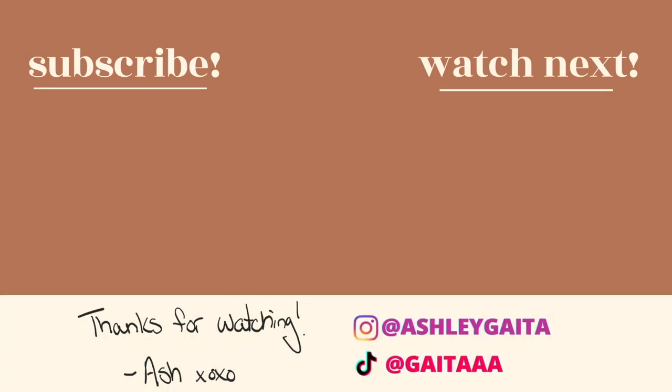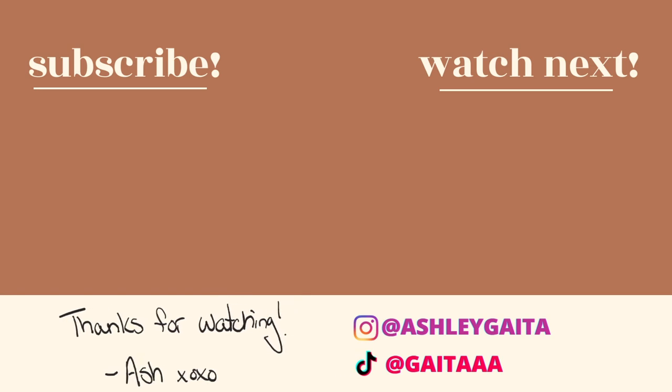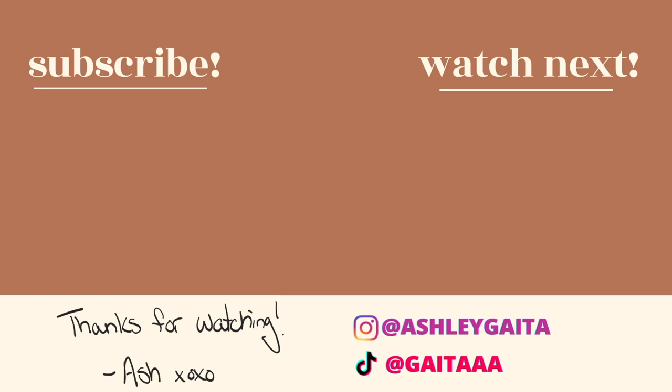Let me know — let's chat. I want to know your thoughts. Have you tried it yet? Are you thinking about trying it? If you're not already subscribed, definitely hit that subscribe button so you don't miss out on future videos because we have a lot more coming your way. Thank you all for being here — I love you so much and I will catch you in my next video.